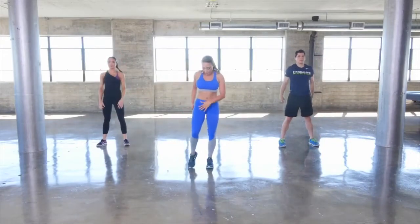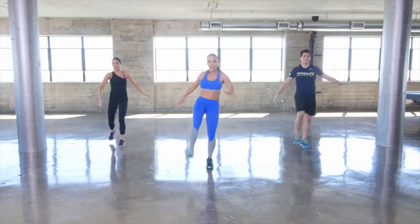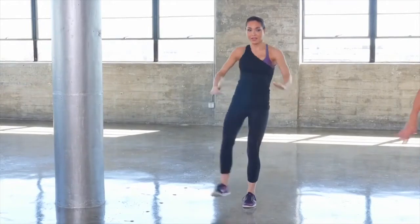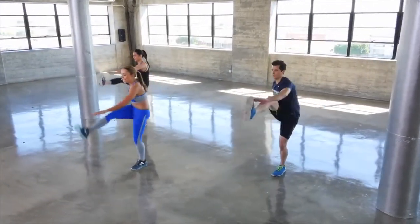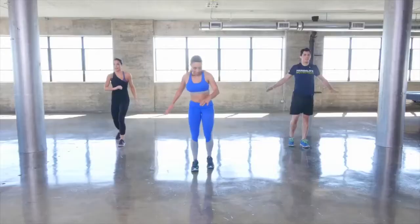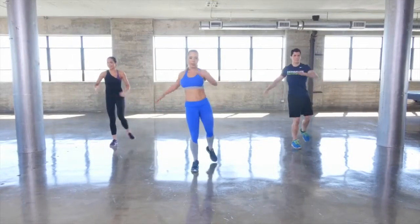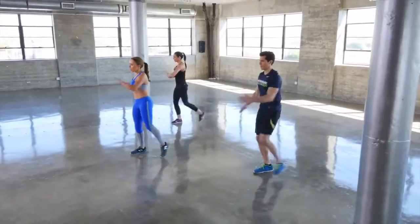A little more athletic with our leg swings, tapping back this time — straight leg and reach for the toe. Really warming up the hamstrings. The bigger the movements, the more calories you're burning. Switch legs.